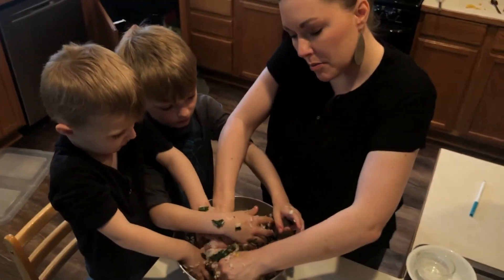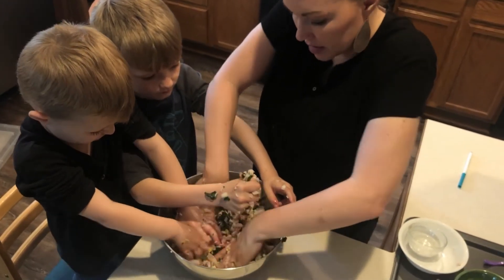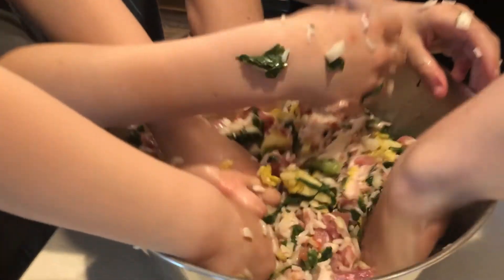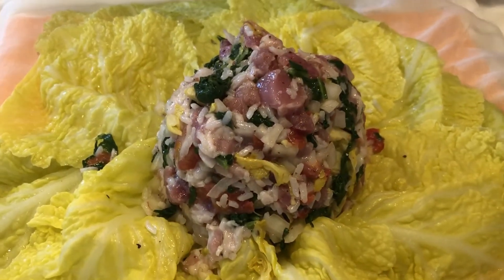We don't have salt and pepper. I wonder if we should add some. That's probably a good idea — and there's a suggestion of nutmeg as well. Okay, we have some nutmeg.